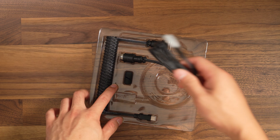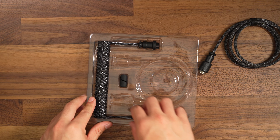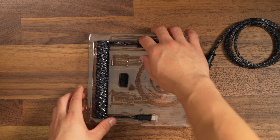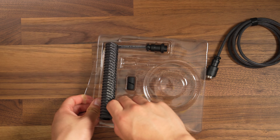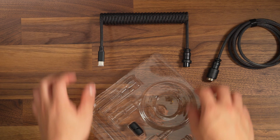G'day guys and girls. Thanks for tuning in to Killer Keyboards. On this episode, we're going to do a review on the custom keyboard cable from CableMod. This video is not sponsored, but they did send me out some cables to check out, so let's dig into it with my honest thoughts.